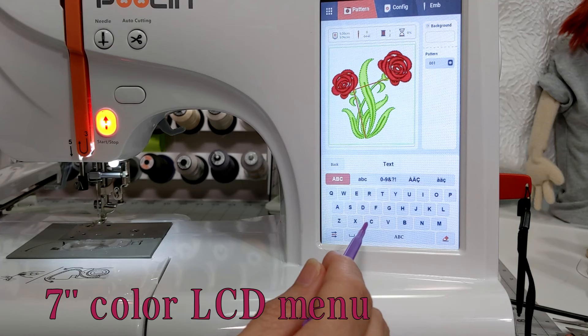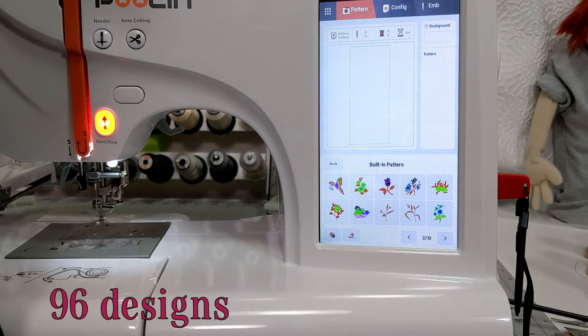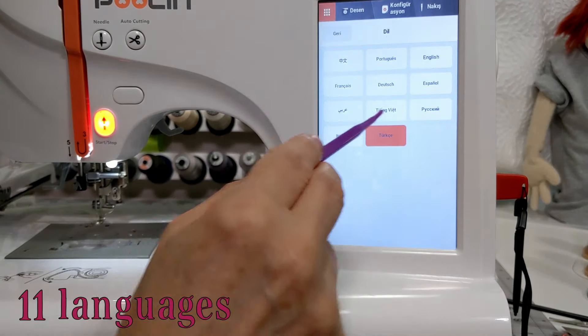As far as the specs on this machine, here are just the facts. It's got a seven-inch color LCD screen, which is really big for this price point. It has 96 built-in designs, eight different lettering fonts to personalize things with, and 11 languages for the menu. They also have a website with even more free designs you can download, and they're adding new ones all the time.